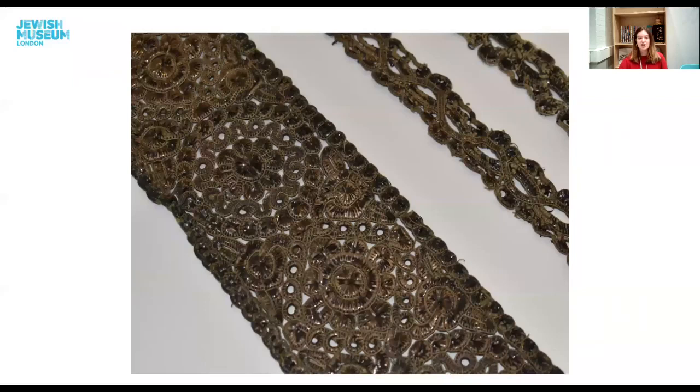All other examples in our collection of atarot and textiles with metal thread incorporated into them don't carry enough information for us to know their origins. The atara that was the focus of this talk stands out because we have a concrete indication that it was made in Galicia exactly during the period when Spanier Arbet was abundant in the Jewish community. This makes it a unique object in our collection and a magnificent representation of the only textile technique we know is exclusive to Ashkenazi Jewish products. Thank you so much for joining me — I hope you enjoyed learning more about this amazing atara, and please join us again on January 5th for our next Object Talk.